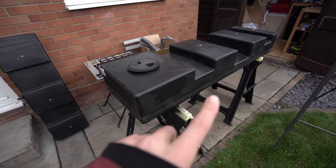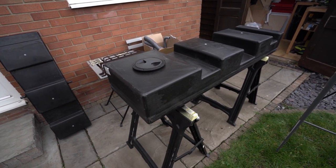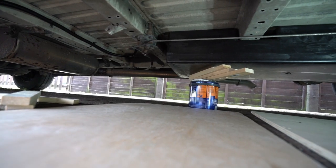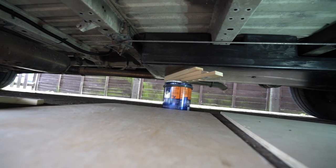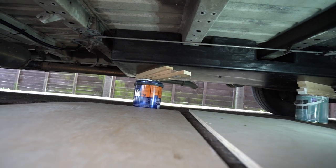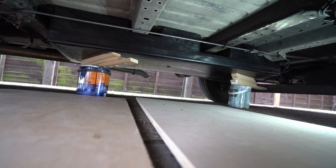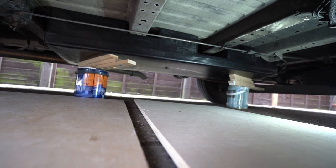Let's put this tank underneath the van and see where we need to drill the holes for the mounting brackets. I just did a quick test fit by putting a paint bucket down and some wooden batons as off-cuts to space up the tank and see how it's going to fit. And I marked on the beams where I need to drill holes.